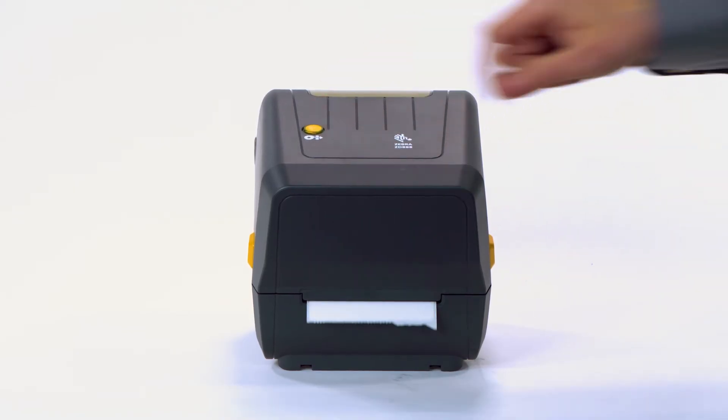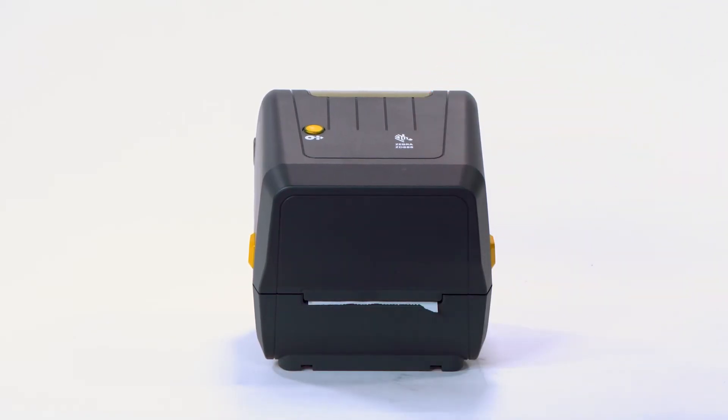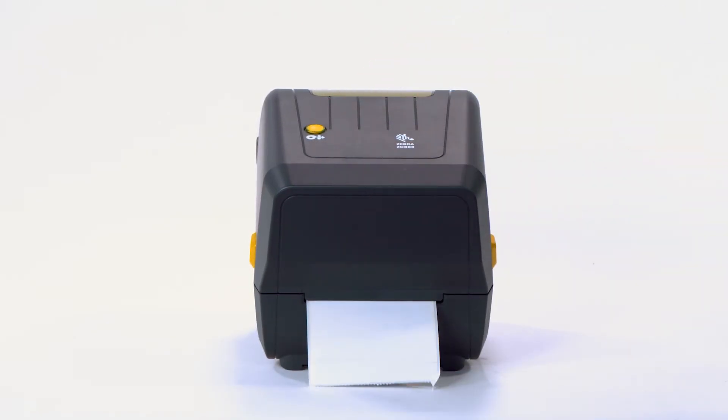Tap the feed button to verify the printer's calibration. A calibrated printer feeds one label per button press.